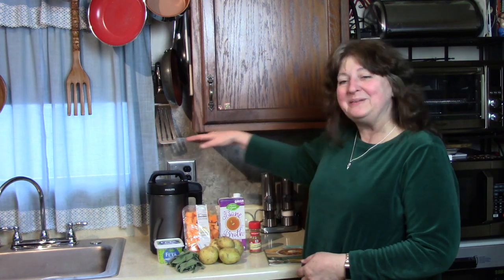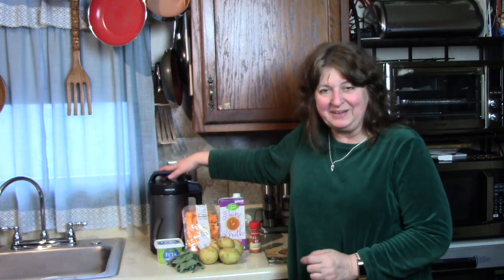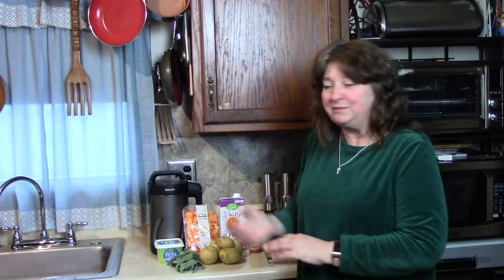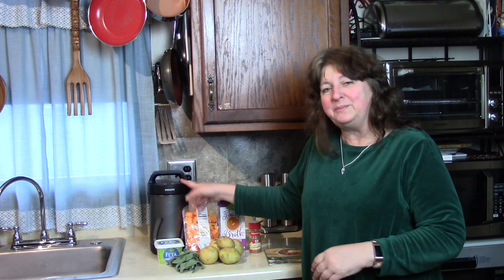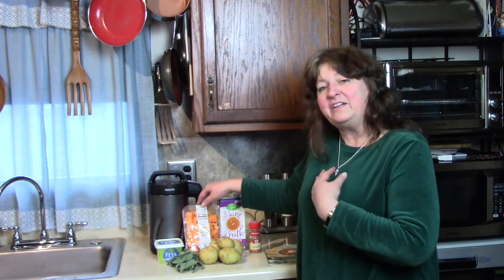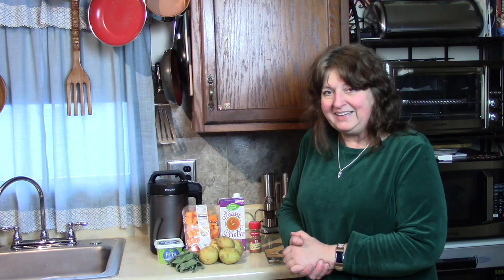I'm back with the Philips soup maker and we're going to try a different kind of soup today. We're experimenting with the different types and functions of this Philips soup maker because I haven't had it that long yet, but we're coming up with some good results. Today we're going to make some butternut squash soup — a creamy blended soup, nice and thick with no chunks. Let's see what this soup maker will do with the ingredients we have.